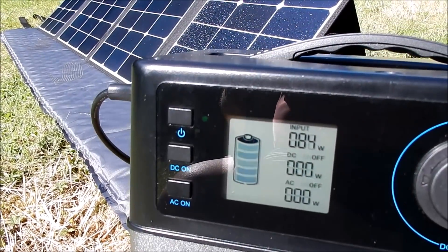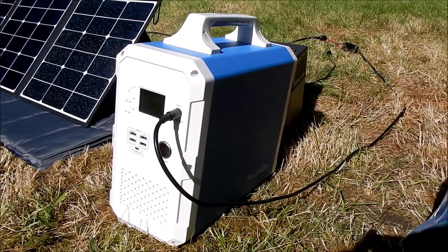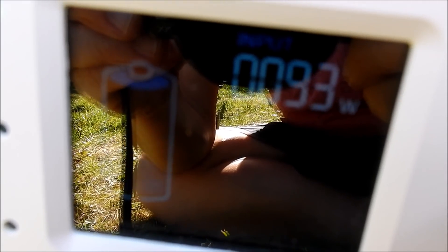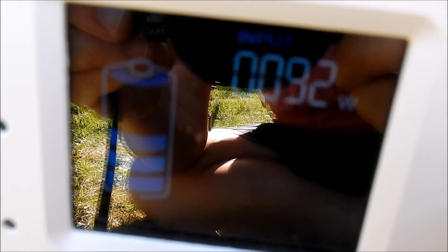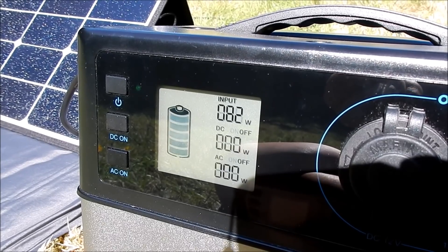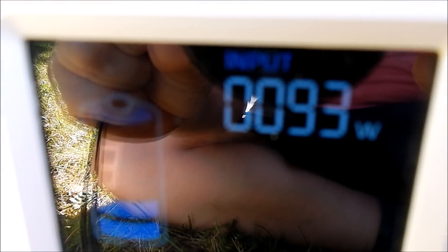Connected up to the MPPT solar input of the PS5B, it's delivering 83-84 watts. And connected to the MPPT input of the EB150, it's producing 93 watts of power, which is interesting — that's more than the PS5B is developing. This unit is definitely drawing less power from the solar panel, around 82-83 watts, and the EB150 is about 10 watts more.